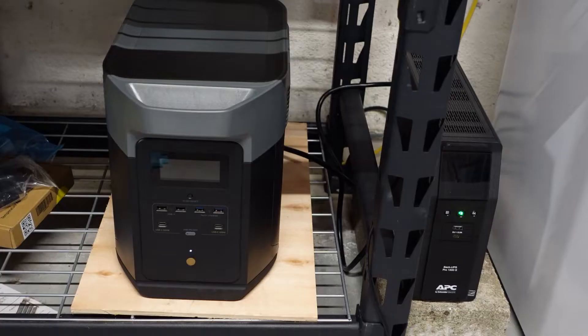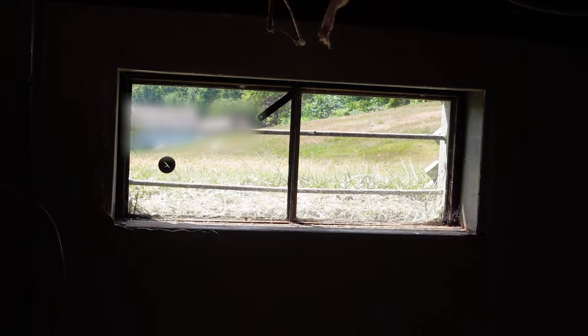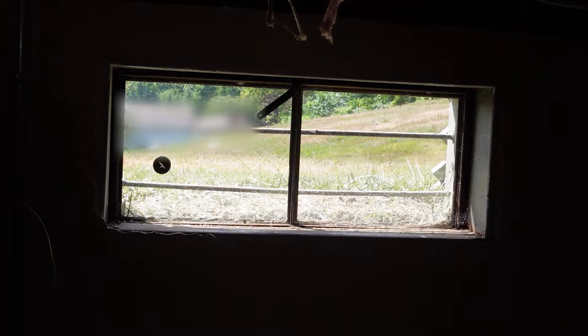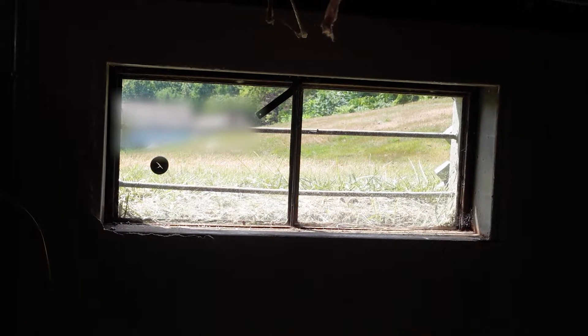So now I have the EcoFlow Delta Max with a refrigerator and freezer hooked up to it. Next I'm going to go outside and run three All-Powers 200-watt portable solar panels in series and run that connection through the grommet.